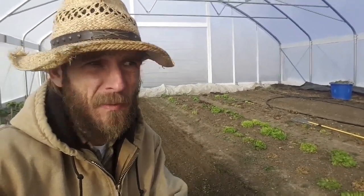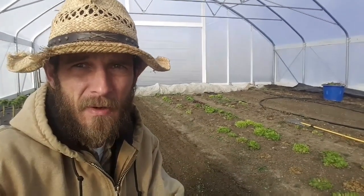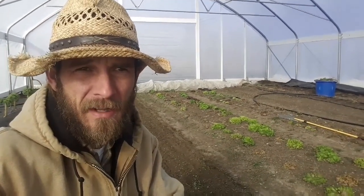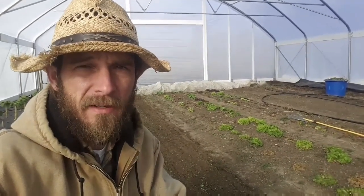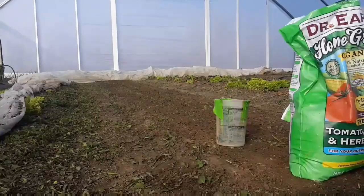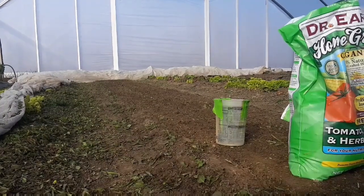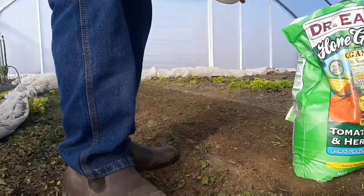It is a 5-7-3, so it's OMRI certified — it's what I prefer to use at the beginning of the season. When it gets a little warmer outside I'm switching things up and going to a composted chicken manure — I believe it's the Sustane brand. It's got a slow-release nitrogen in it that should really help bulk the heads up bigger and get the salad mix going nicer.